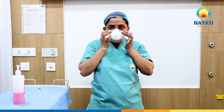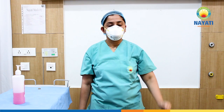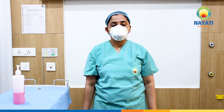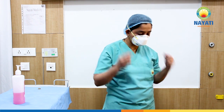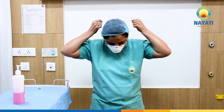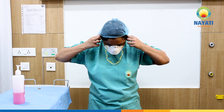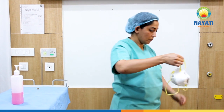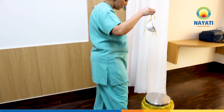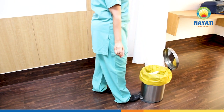Perform a fit check by breathing in and out. To remove the N95 mask, tilt your head forward. Use two hands to grab the bottom strap, pull to the sides then over your head. Use both hands to grab the upper band, pull to the sides and then over your head. Keep tension on the upper strap as you remove it. Let the mask fall forward. Do not touch the mask surface. Discard in an appropriate biomedical waste container — a yellow bin in our case.